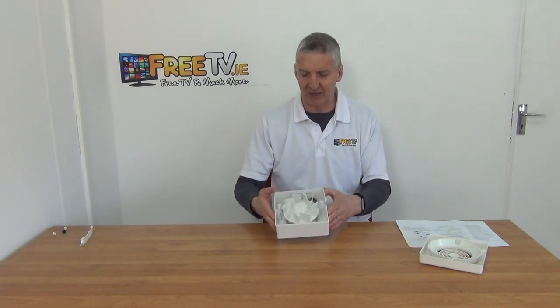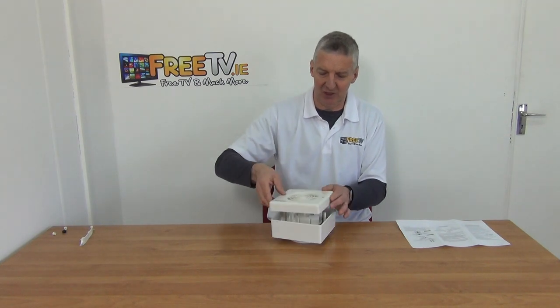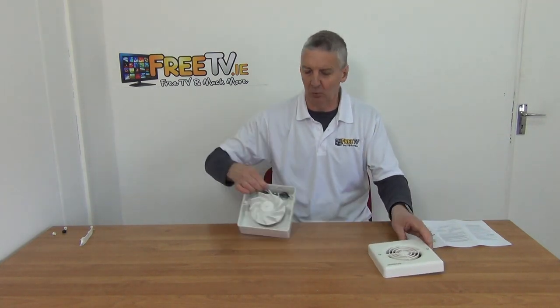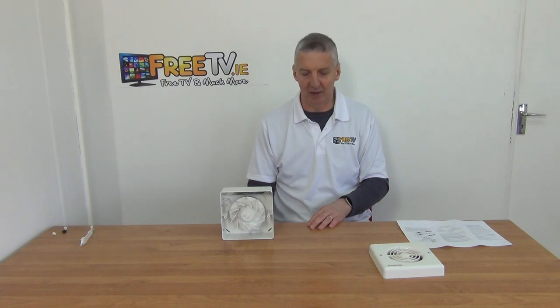It's a nice, heavy-duty unit and the overall specification is quite impressive. We have a huge range of fans — probably around 10 to 12 — in our overall range. This one is suited to applications where you need a longer run or a larger space requiring impressive extraction capacity. It has a 4-inch connection on the back. That's the 4-inch short spigot timer centrifugal extractor fan, with low-cost small parcel delivery from FreeTV.ie.